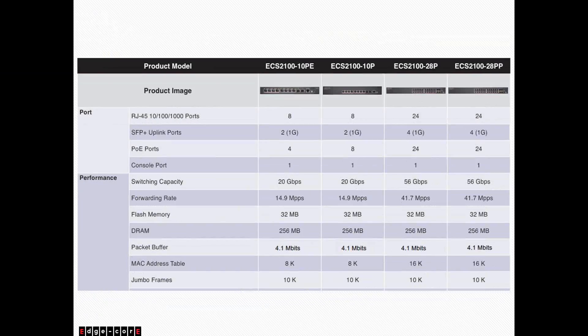For the PoE line, we actually have two versions of the 10-port. The ECS2100-10PE has 8 copper ports, all PoE capable. We support 802.3at on all our PoE switches. The PE version is meant to be either wall-mounted or a desktop switch. If you need something rack-mountable, we also have the ECS2100-10P. Moving up, we have the 28P and also the 28PP, which allows you to extend the PoE budget via a separate external power device — I will go over that in a later slide.